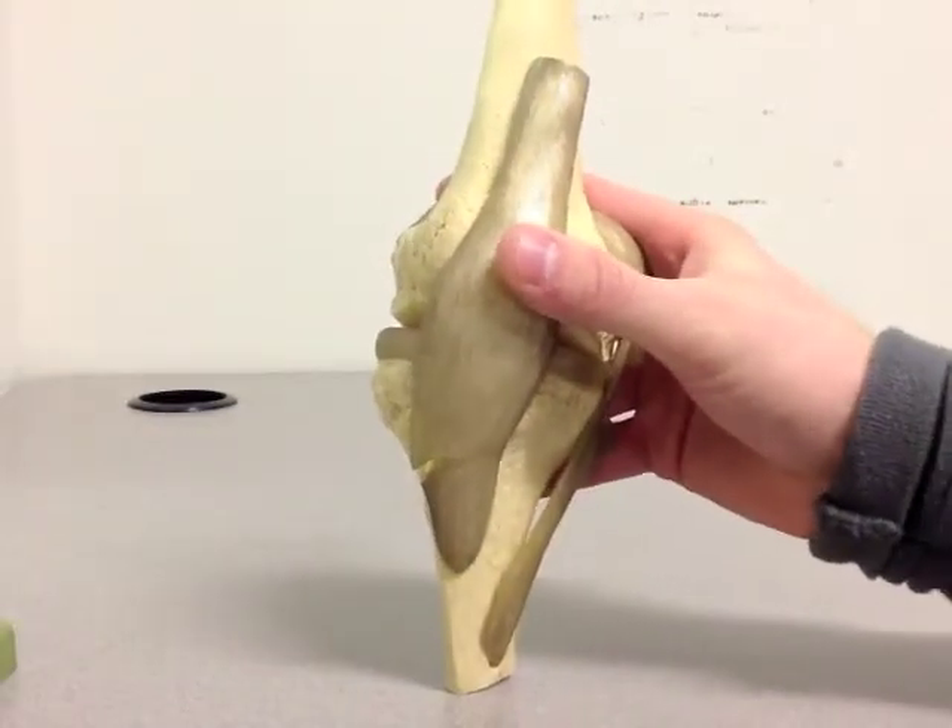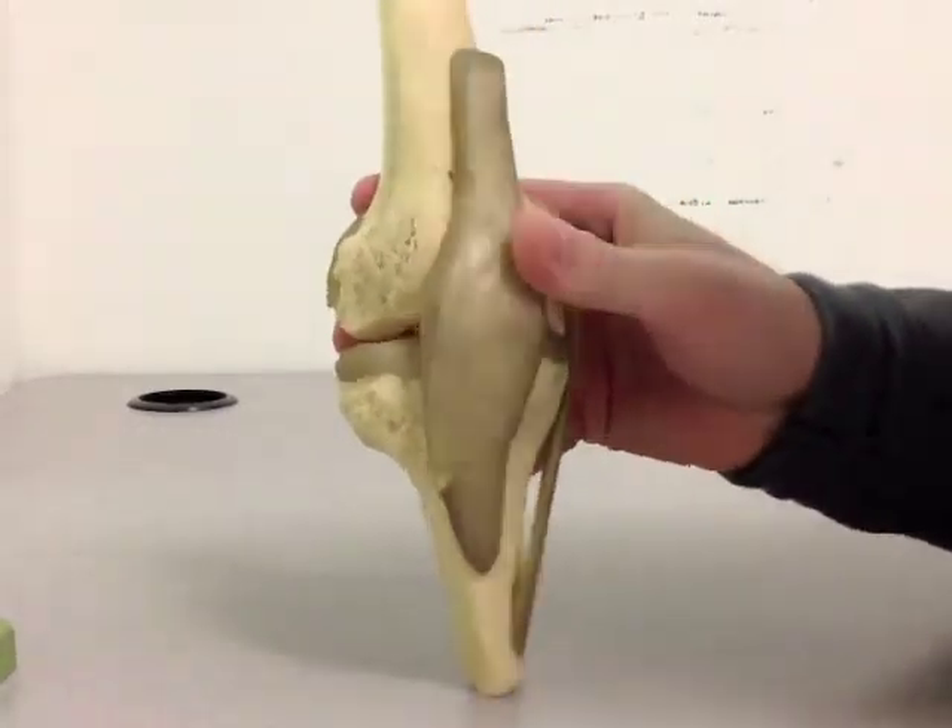Hi, this is Tom from Physiomental. Today we're going to give you a crash course on the anatomy of the knee, focusing on the major ligaments of the knee. So let's take a look at the knee.